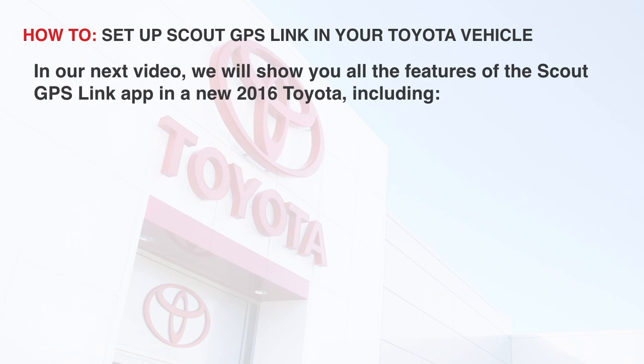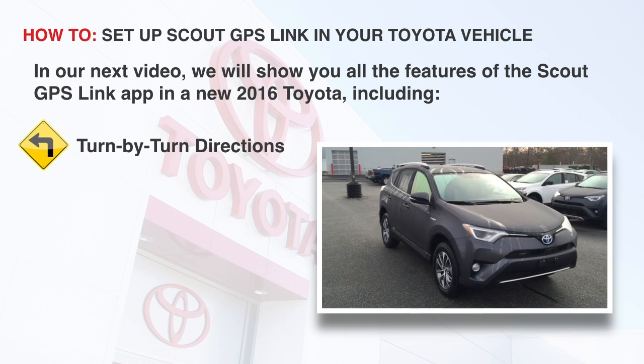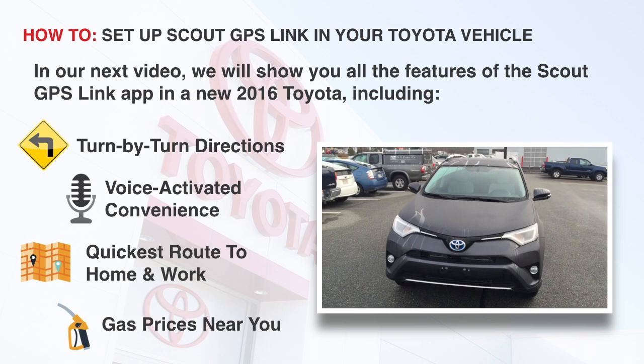In the next video, we will show you all the features of the Scout GPS Link app in a new 2016 Toyota RAV4, including turn-by-turn directions, voice-activated convenience, quickest route to home and work, and gas prices near you.